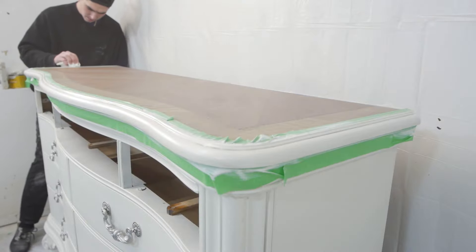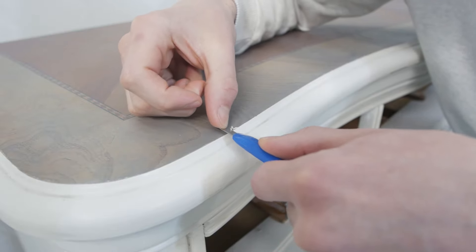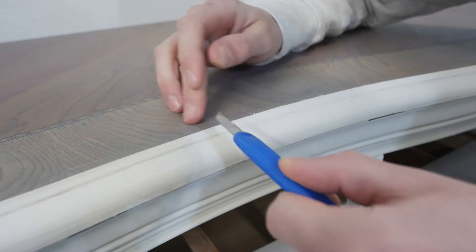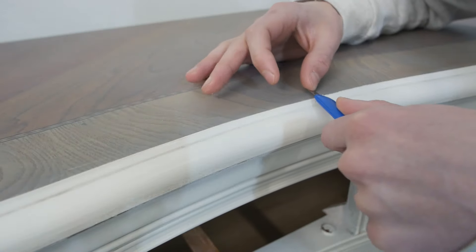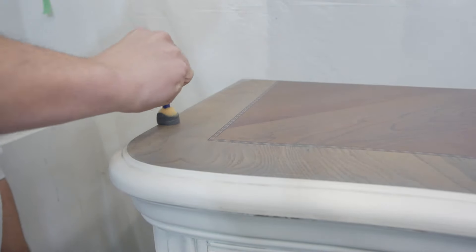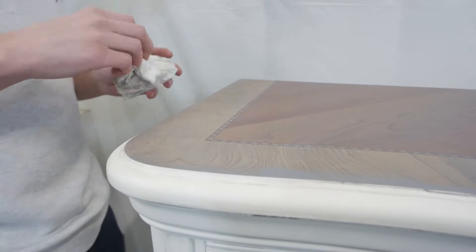Then I did a light coat of lacquer just so the stain wasn't tacky. When I peeled the tape off, there was some white paint that got under it, so instead of crying I decided to use a utility knife — just a small one — and take my time going around the edge to scrape off all the white paint and make everything look super clean. I was surprised how well that worked, and then I used some more gel stain and feathered it out with a clean rag.